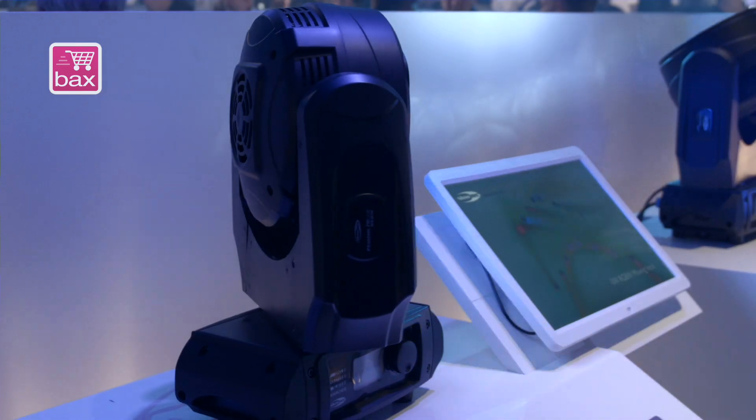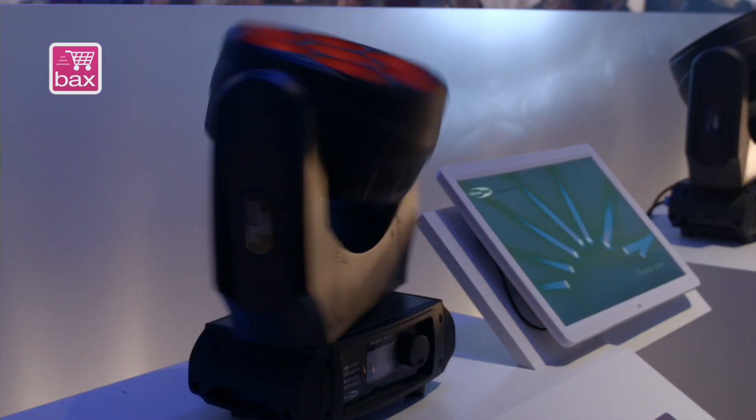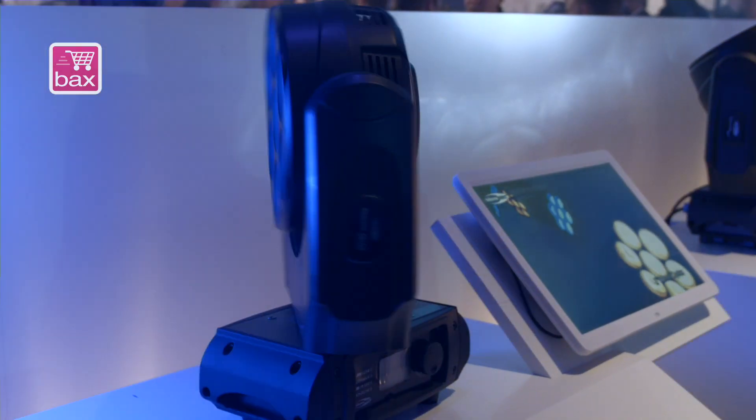It has an enormous output, it has a fast pan-tilt movement, and it also has some really nice built-in effects. As you can see what you are seeing right now, it's nothing programmed — it's all inside, pre-programmed, which you can recall by DMX. So nice preset colors, nice color programs, fast movements, RGBW color mixing.